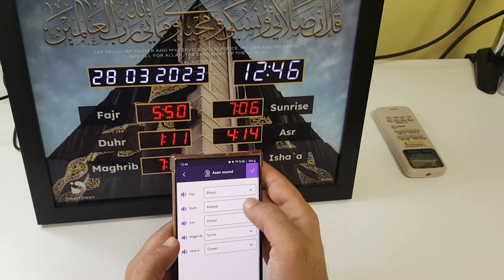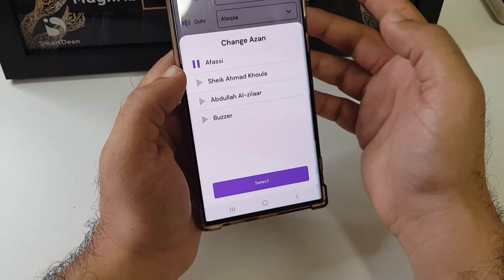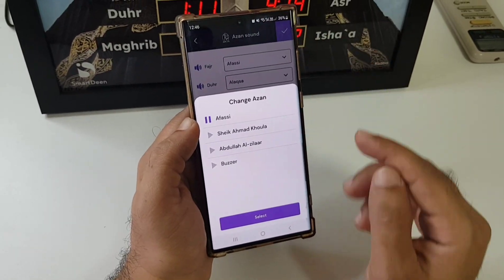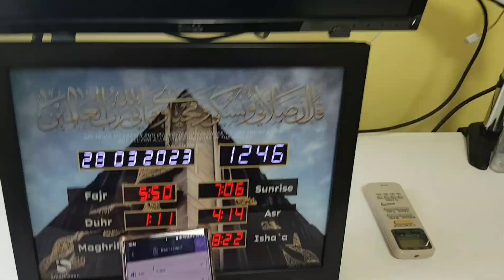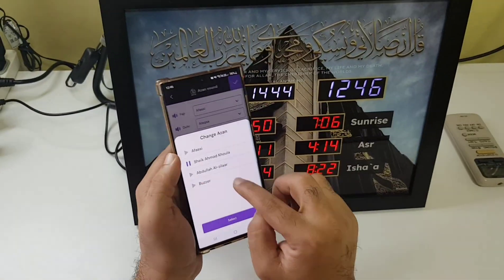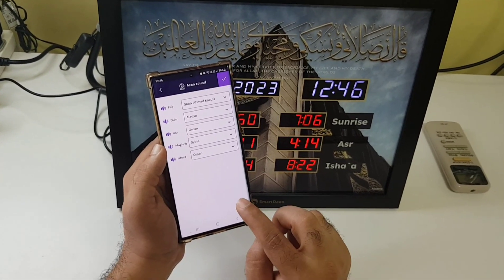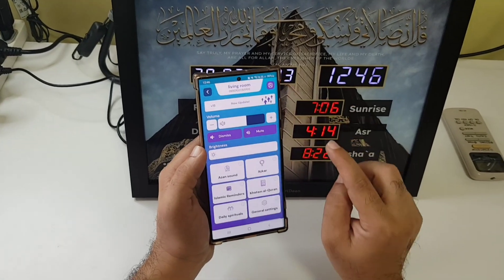Now let's go to Azzan sound. Fajr is set with one of these sheikh's Azzan sounds — you select it and make sure you save it.